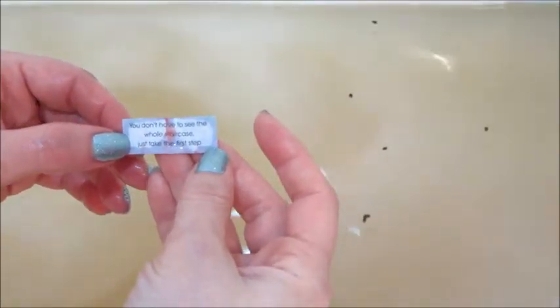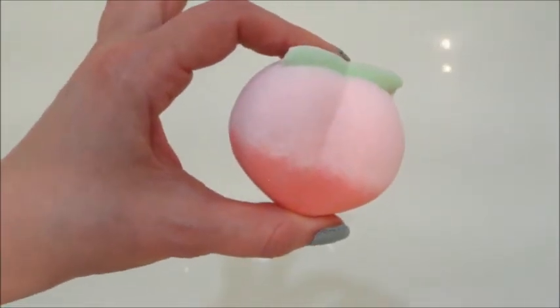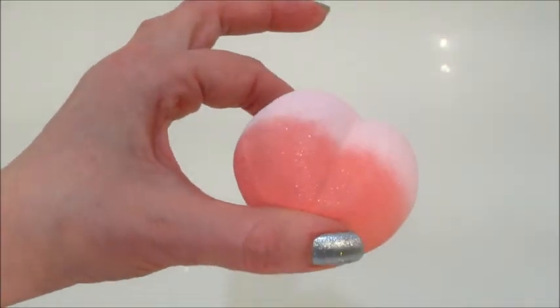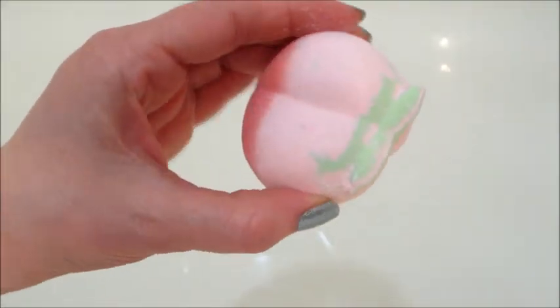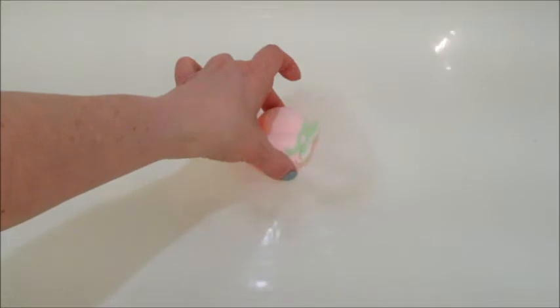Next up we have the peach bath bomb. That one was dusted with a little bit of mica, so you can kind of see it shimmering. Because most of that is a very very light pink color, that's what the bathwater looked like at the end — it started out a little bit pigmented but then it turned to like a powdery pink.